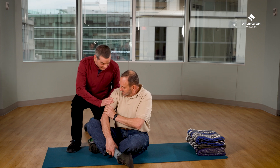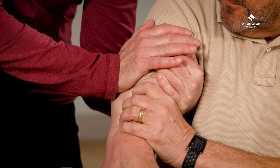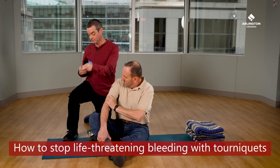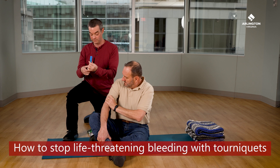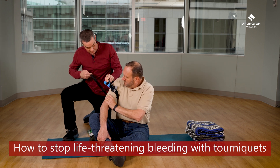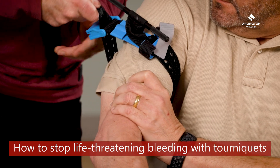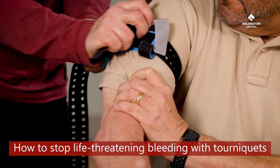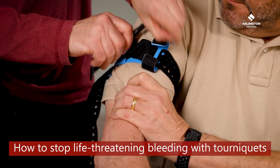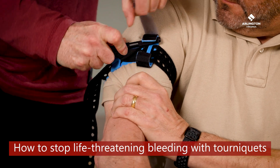The first thing you should do to treat heavy bleeding is apply direct pressure. Once you have slowed the bleeding, you can apply a tourniquet. This is a commercial tourniquet. Commercial tourniquets can be applied in less than a minute and can safely control bleeding for hours. They're often found in trauma kits. Use a tourniquet if there is rapid bleeding from an arm or leg, or if the limb is amputated — even if it's not bleeding heavily — because it will probably bleed later.